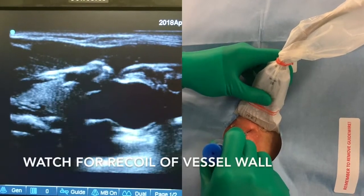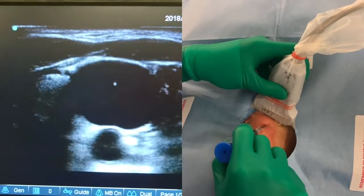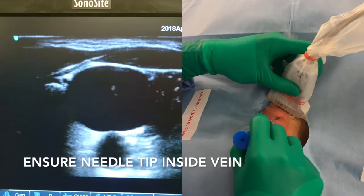Just keep going until it gives. You can see a recoil of the vessel wall. Then on the screen, you can see my needle is in the middle of the vein.